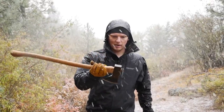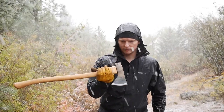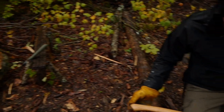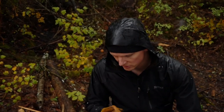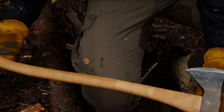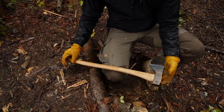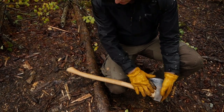So this is the Council Tool Hudson Bay pattern, 28-inch, 2-pound head. Let me go over some details on this axe. You can see it's roughly medium-sized - beyond that it becomes more of a hatchet, but a felling axe is another 10 inches or so. So 28 inches here.